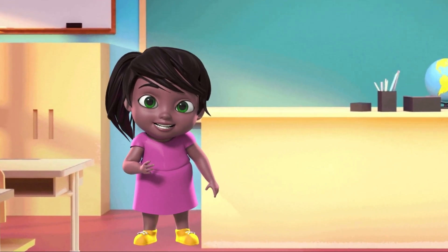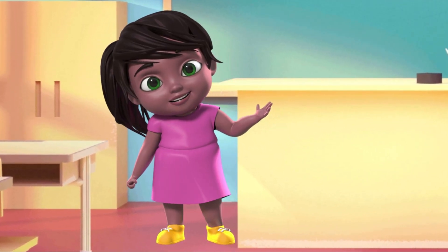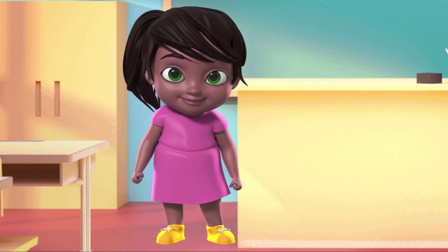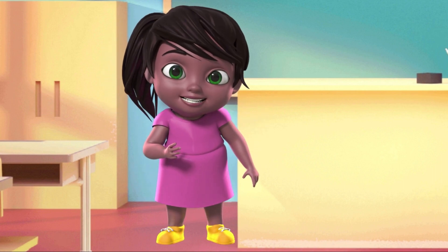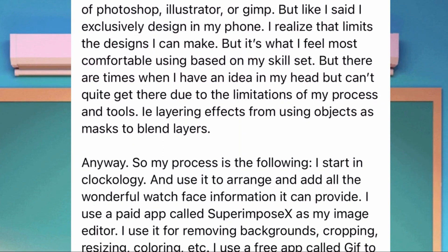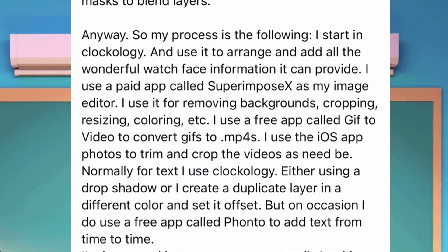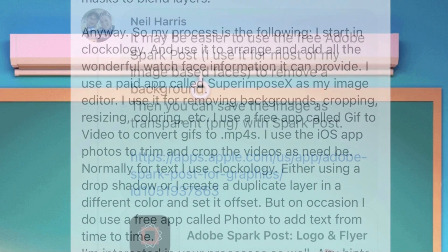Honestly, most of my designs are made in Photoshop. I never tried any cell phone apps for cutting images or erasing backgrounds except Photoshop. But there is one topic in the Clockology Fans group that talks about programs and apps used by Clockology watch face designers. There are good designers who gave their comments to the post. Let me share with you some of them.